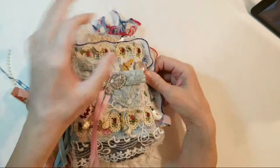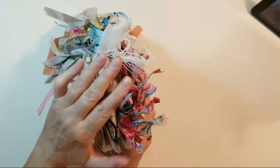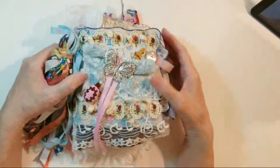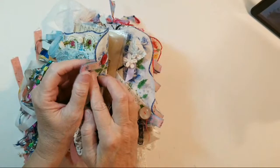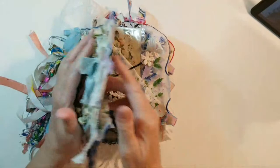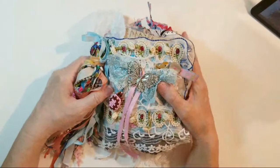I was going to tie each page closed, and that would make a nice closure because it's a fat journal — look at how fat this is. But I decided not to. Instead, I made little fabric tabs from some really pretty pink and blue light-green seam binding with a little floral, and I attached each one with a button. I'm very happy with how this journal turned out.